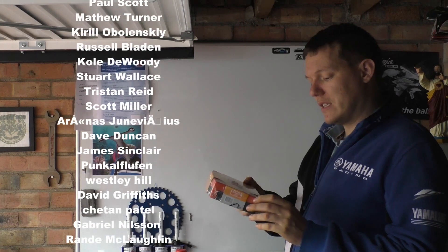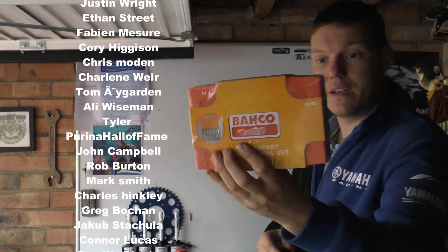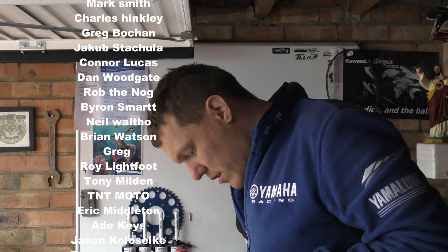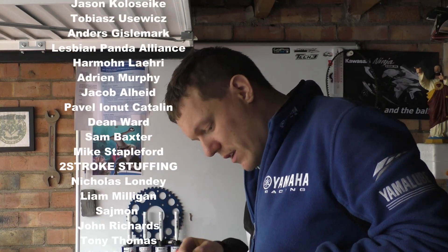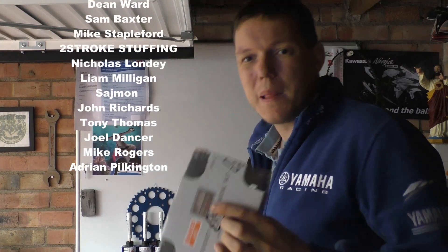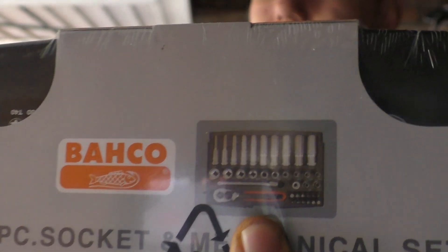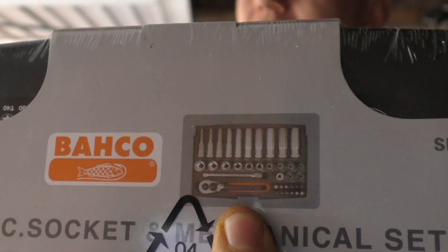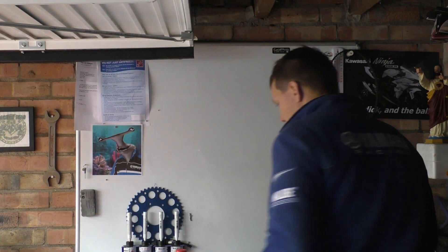Number one is this 37-piece socket set, quarter-inch drive. It's basically got some deep sockets, a little ratchet, an extension bar — that's what it's got in it. So that's going in for the smaller sizes, like 8mm, 6mm, 5mm, all that.